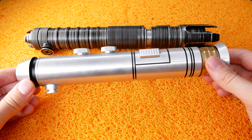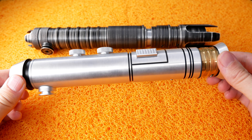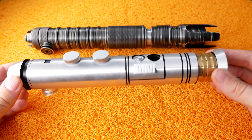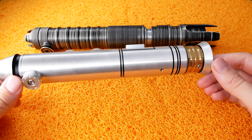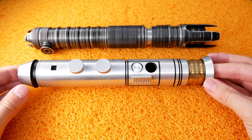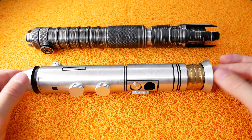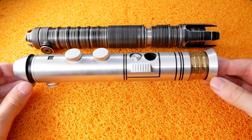And then we have the Sabrefort Adamant, which is a clan lightsaber of the Jedi. I love this saber — it's such a beautiful piece, it's just a piece of art. It has a lot of heft to it, it has greeblies on it, it just feels quality. It's a very nice hilt.